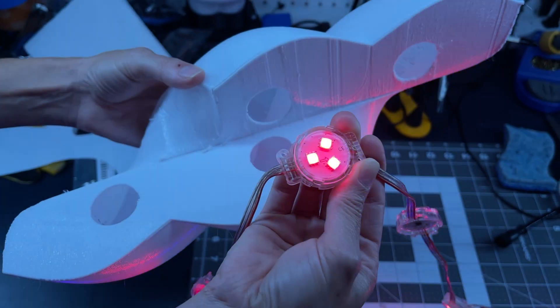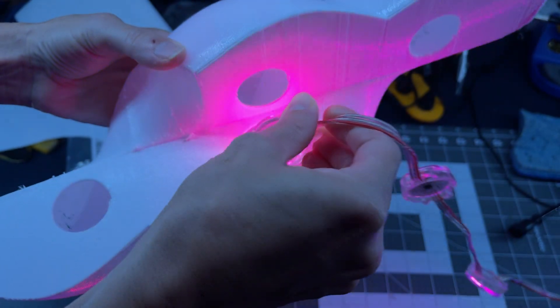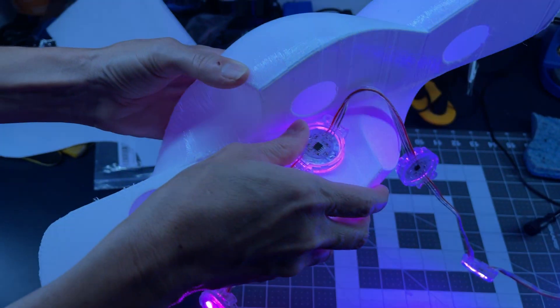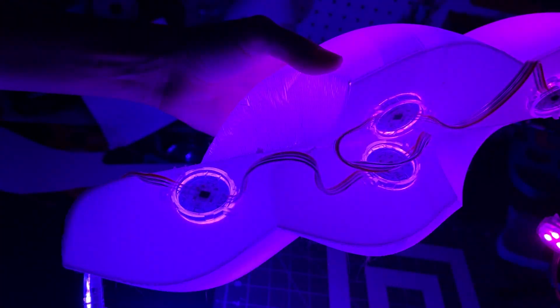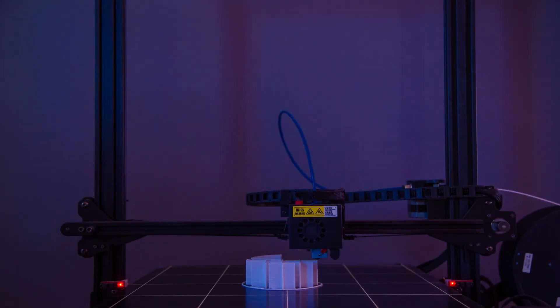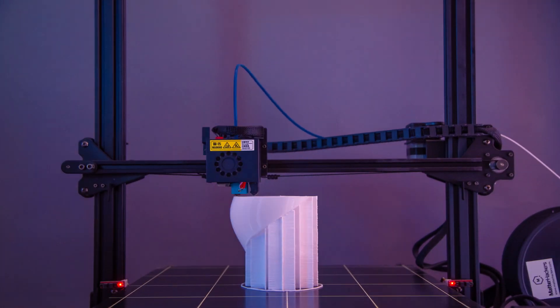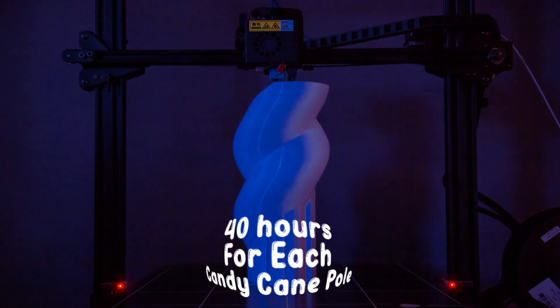These LEDs are 30 millimeters wide and 12 volts. Each light has three RGB pixels with a total of nine LED channels. The holes were sized so they snap right in the back easily. For each pixel pole we ended up with 37 pixels per pole. We then 3D printed each section with a large 0.8 millimeter nozzle to speed up print times, which still took around four hours each for a total of 40 hours per candy cane pole.